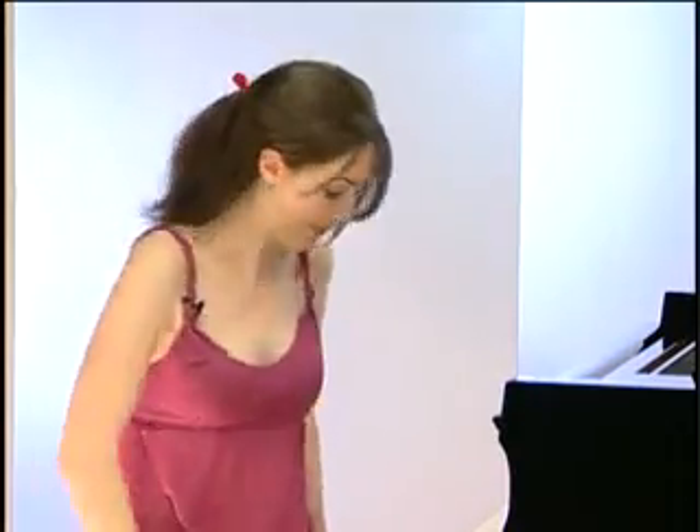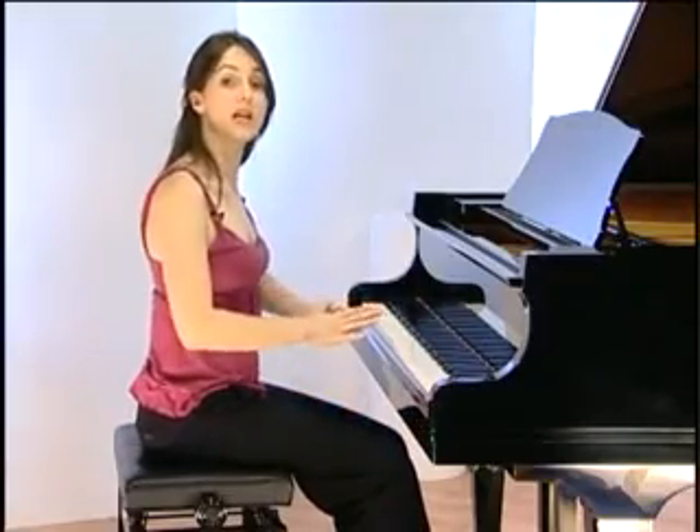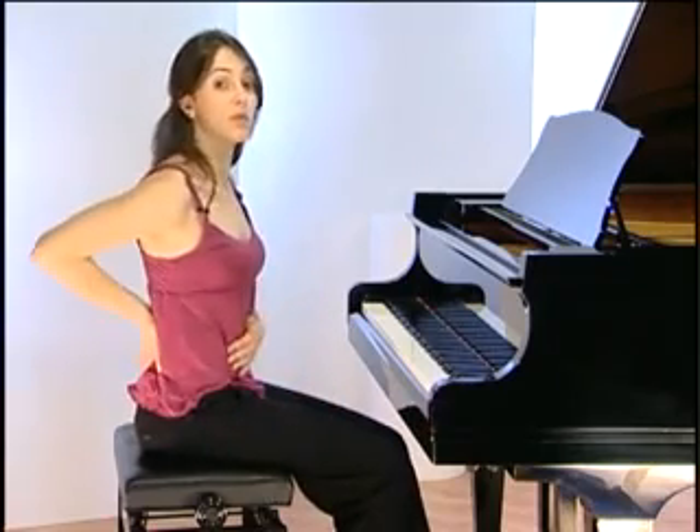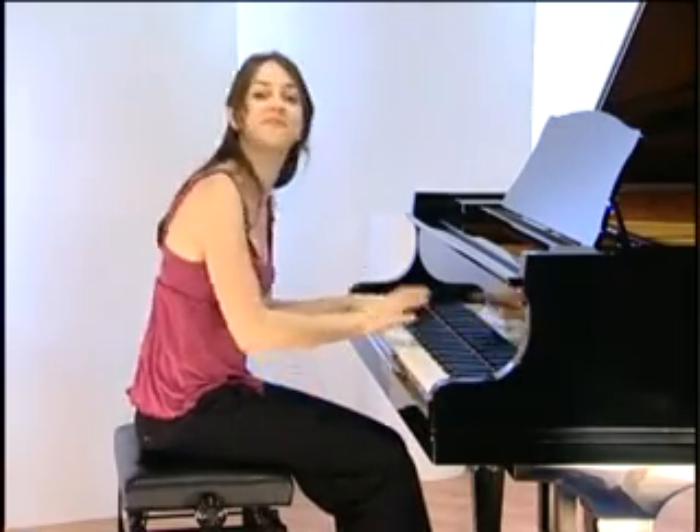First of all, we must make sure we're sitting in the right position to be able to play. Sit facing the middle of the piano like this, with your feet opposite the pedals, and try to keep your back reasonably straight. Don't slump over the keyboard like this. It's worth bearing in mind that an adjustable piano stool is better than an ordinary chair because it means that people of different shapes and sizes can play in comfort.